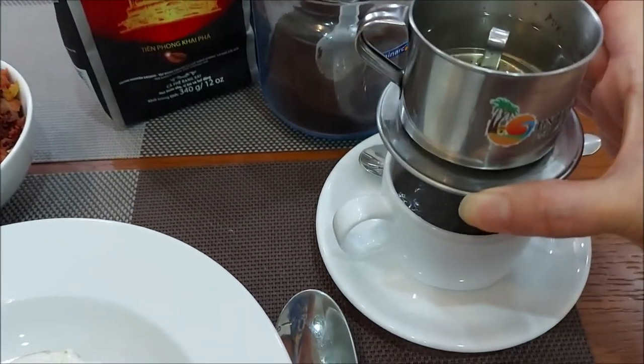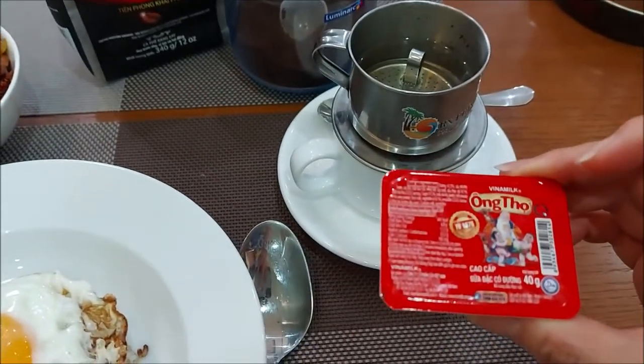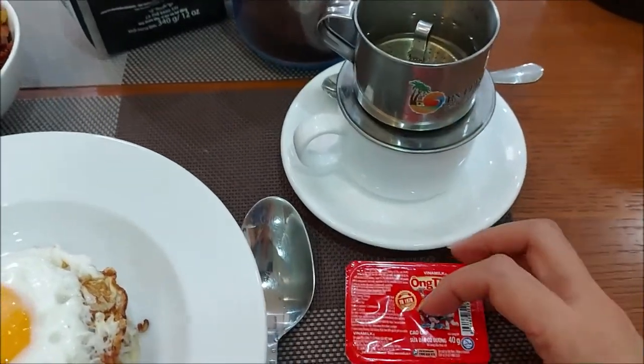As you can see there. And then I will put this on the condensed milk to sweeten it a little bit. So it's best.